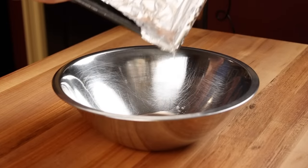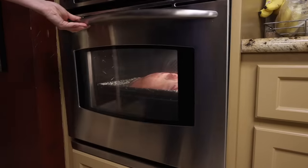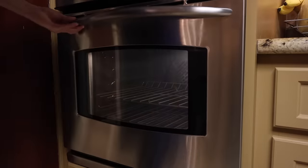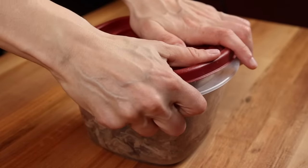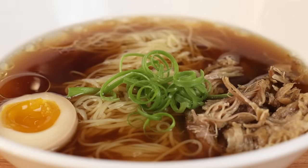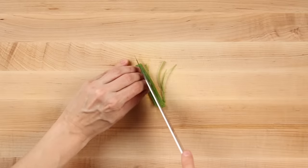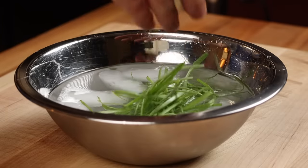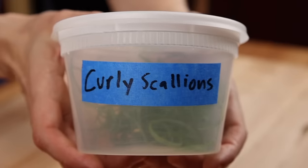To cook, discard any liquid that's accumulated and place on a baking sheet. Roast the shoulder in a 250-degree oven uncovered for six hours, making sure to baste with the rendered fat every couple of hours. After the shoulder is cooked, let it cool off just a bit and shred it with a couple of forks. Let it cool down completely and use it immediately or store in a tightly covered container in the fridge for up to three days. Our final topping is curly scallions — another restaurant trick that looks fancy but is super easy to make. Take those scallion tops from earlier, slice them in half lengthwise, then slice them as thin as you can. Toss them in a bowl of ice water for about 10 to 15 minutes and they'll curl up. Dry them off in a paper towel before storing in the fridge for up to three days.